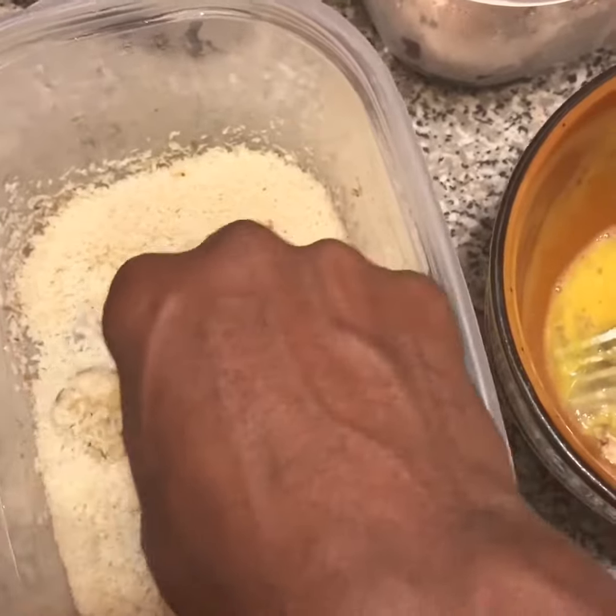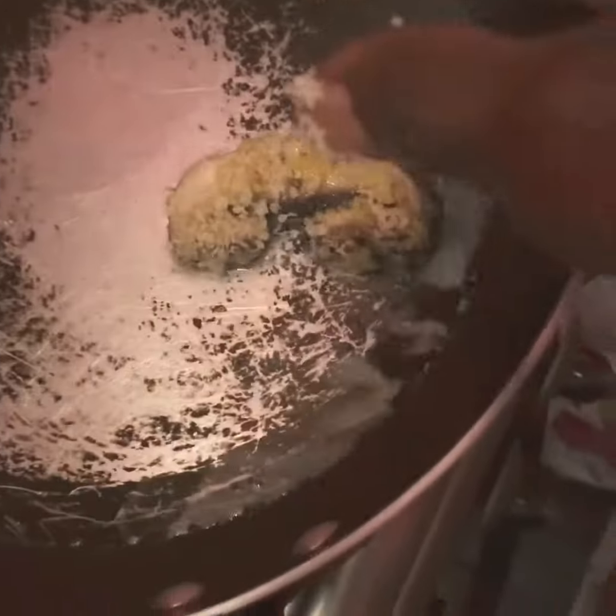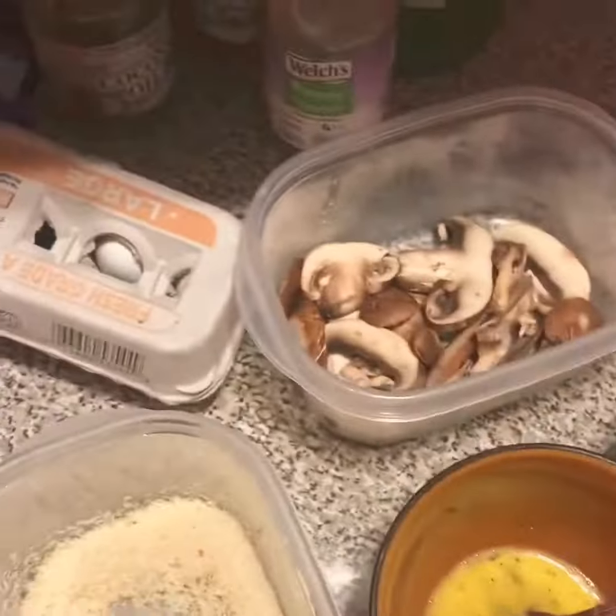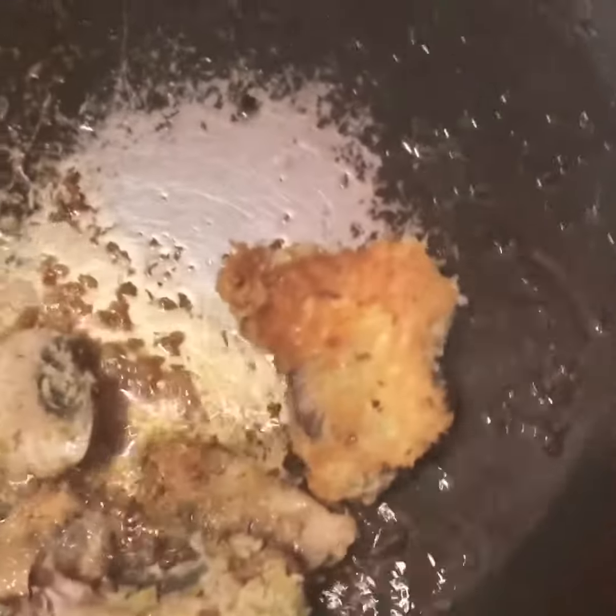Just roll it back in the bread crumbs and fry it. The oil is not hot enough — I should have waited because I wanted to hear that sound of the mushroom frying.